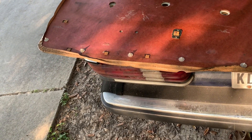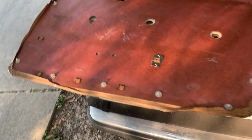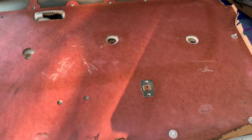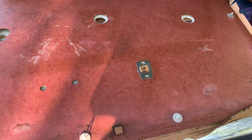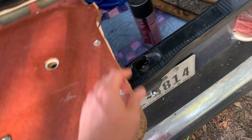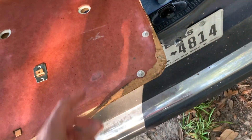I picked up a door panel from the junkyard and here it is. It's in pretty good shape — it's got a little bit where the panel's starting to come unglued. I'm going to take some spray glue and go along here and stick this back down. I would imagine my door panel's doing the same thing.